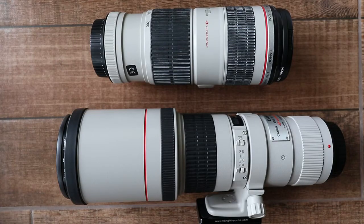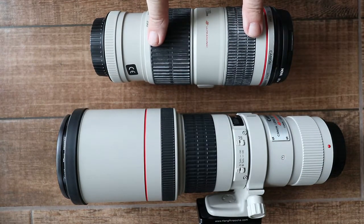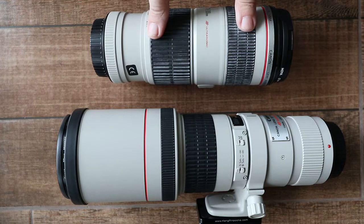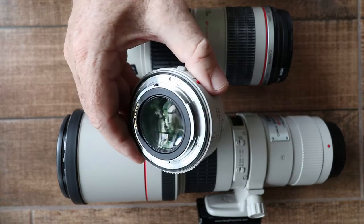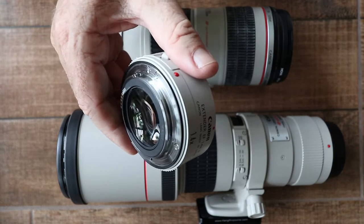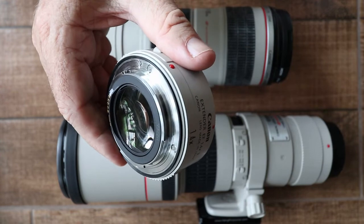These are the only two lenses I own that work with the extender: the Canon 400mm f5.6L and the Canon 720-200 f4L IS. By the way, I sometimes refer to it as an extender, sometimes as a teleconverter — they're also known as magnifiers — but they're all the same thing.